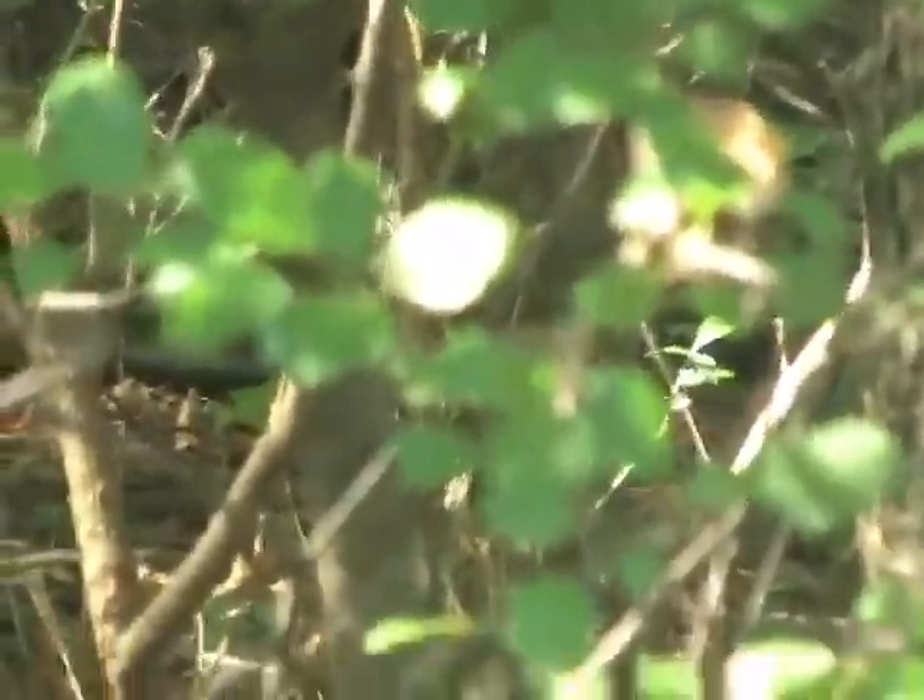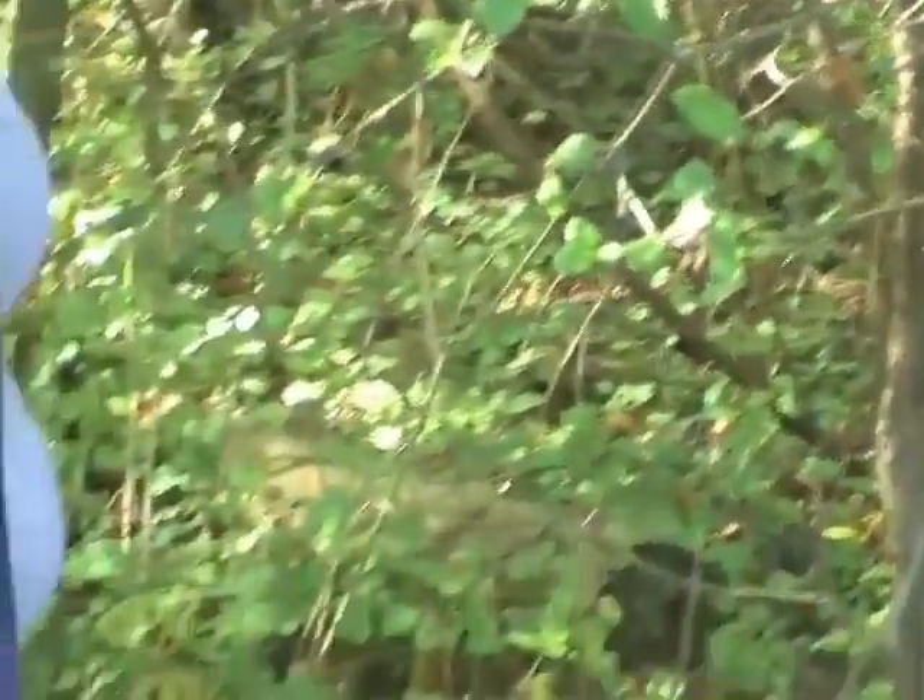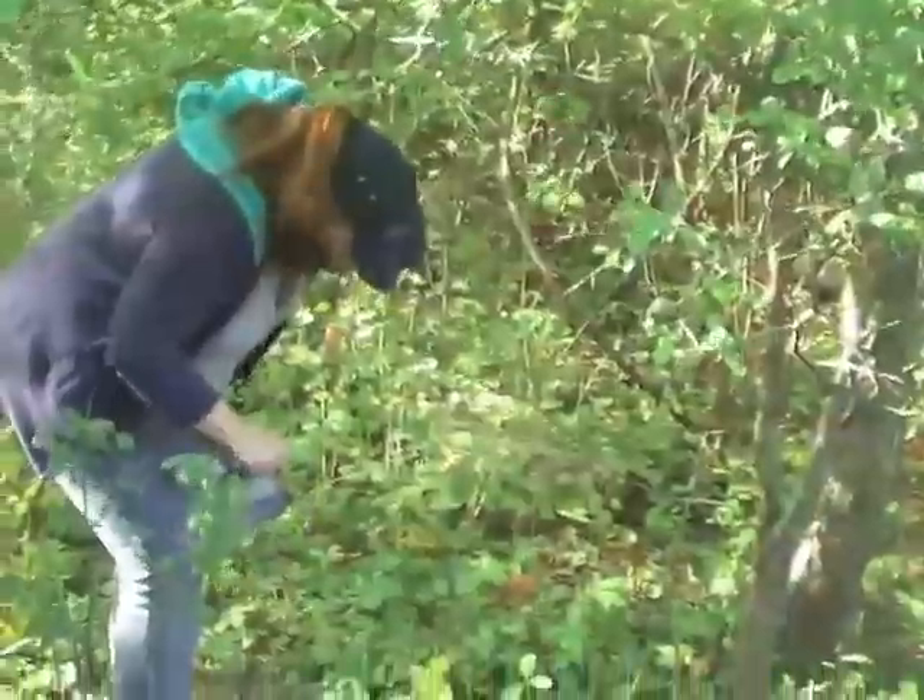The only thing that seems to be growing down here is, you know, poison ivy. Ah, hot!